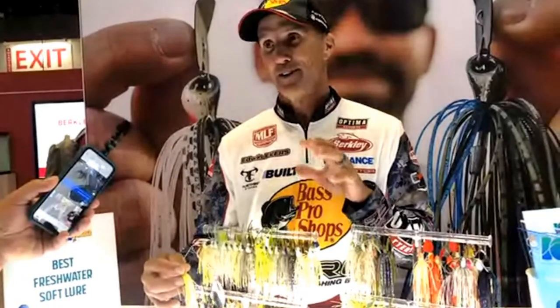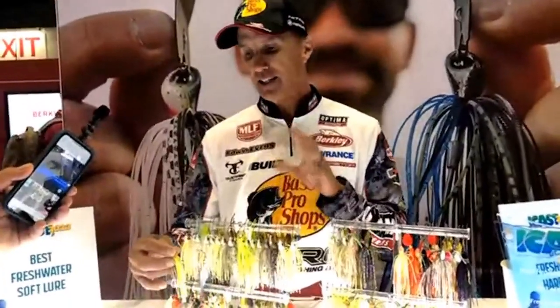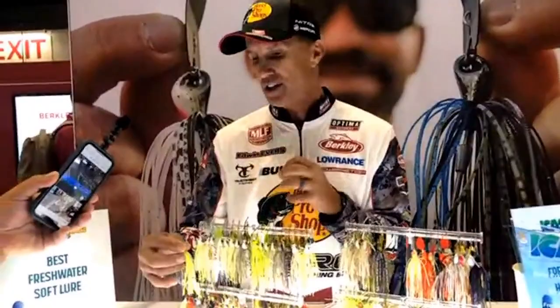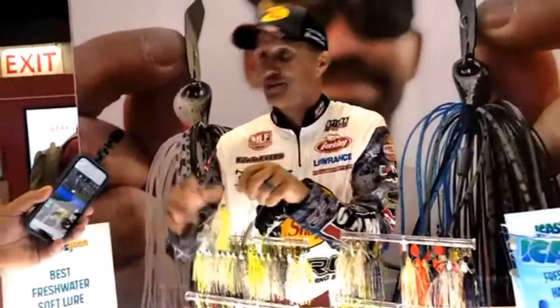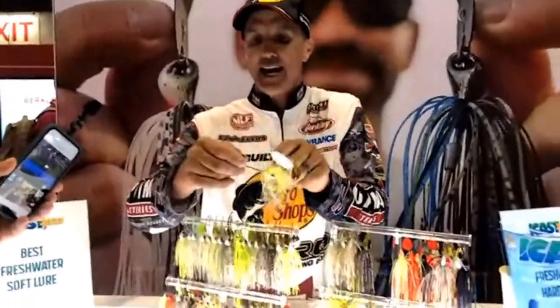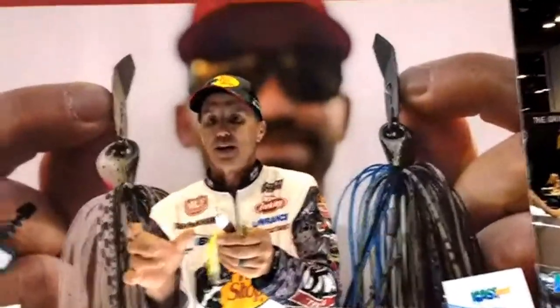It's a bait we throw a lot in Oklahoma in muddy and stained water, and that added grinding sound has sent my fish catch rate through the roof — way better than I ever dreamed. There's no other spinnerbait out there that makes that sound. I used to hand-build them, and Berkeley was able to replicate it. It also has a hand-dyed skirt.